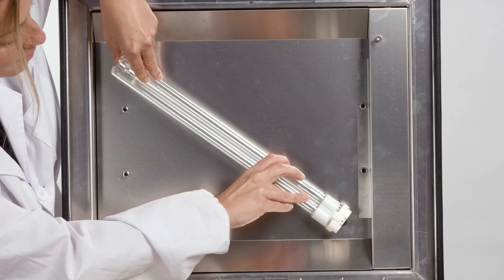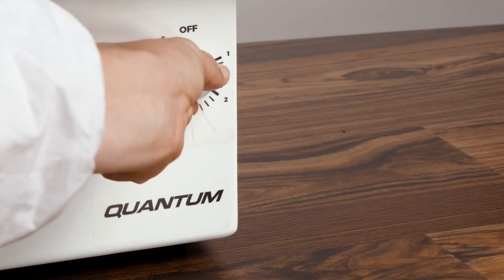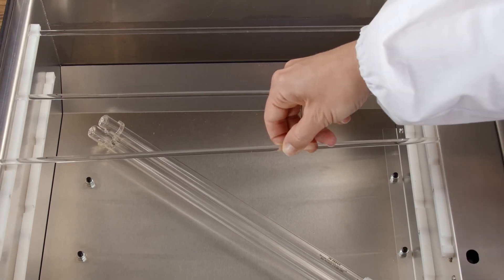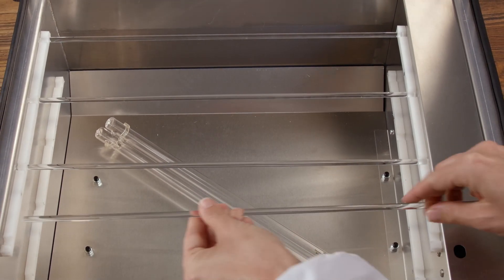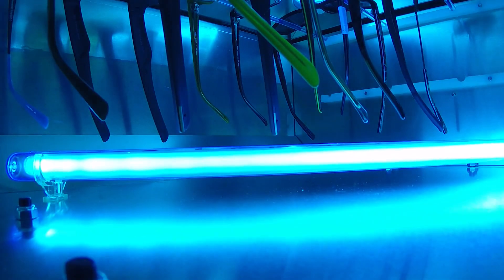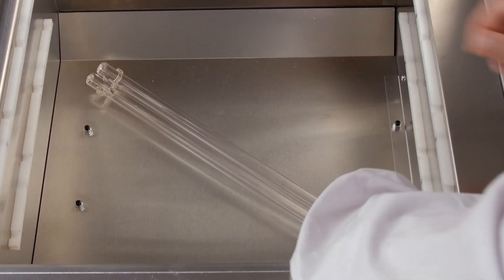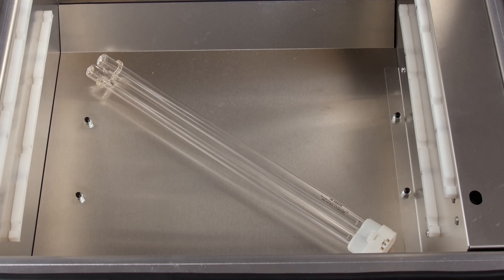Using UV-C bulb technology, the Fusion UV creates higher energy that increases the speed of sanitation. Additionally, our proprietary rods allow for light to pass through touch points and sterilize completely. The bulbs last up to 8,000 hours, or depending on usage, up to five years.